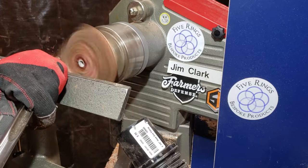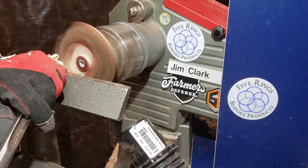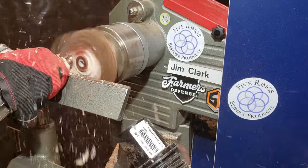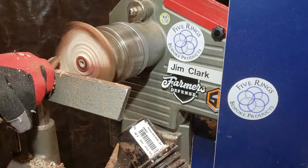As I start to hollow here, I'm trying to be fairly gentle with my cuts. The tenon is pretty small since it's a tiny bowl and I didn't want to put too much stress on it and risk shearing it off, since I already had a problem with the worm screw.